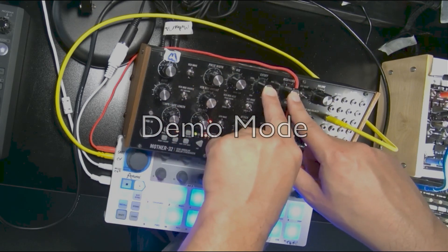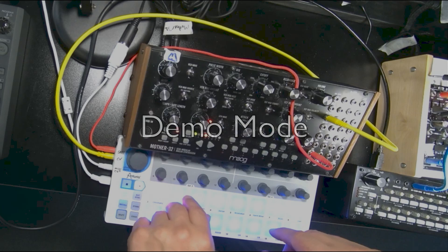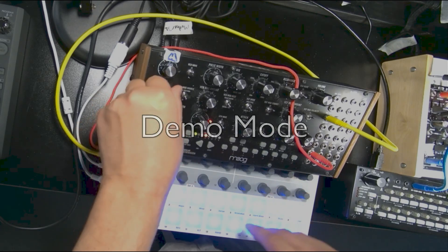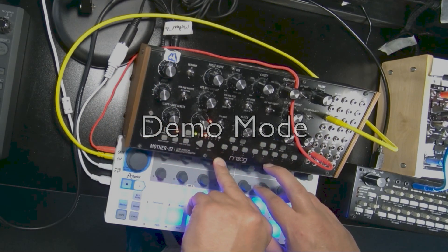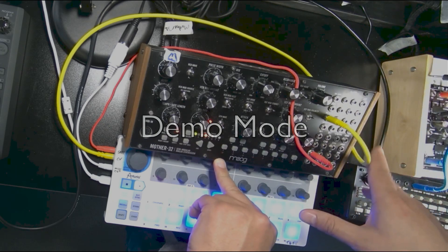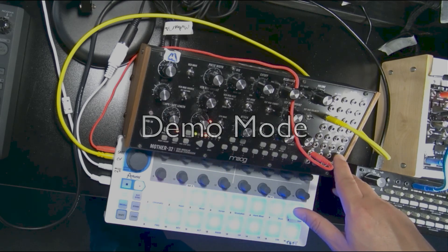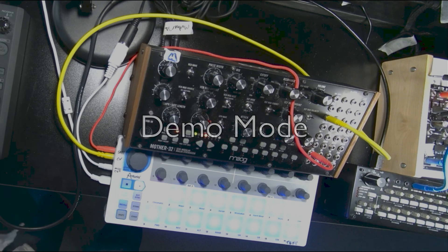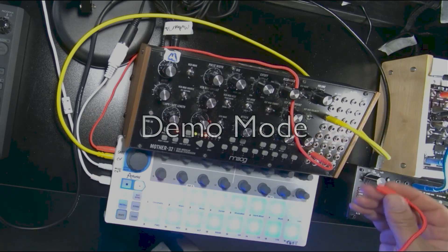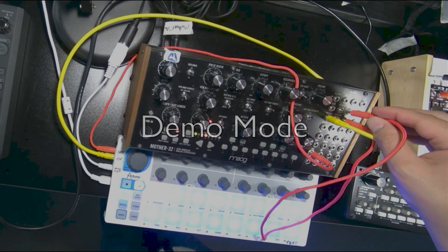There's a filter cutoff, resonance, an output, and then attack-decay envelope, LFO — and that's almost it. There are a couple of nuances around tempo and glide, which mostly work with this external sequencer that we're not using right now. Over on the right-hand side we have a bunch of patch points — inputs and outputs. Outputs are labeled with black text on white, inputs are labeled with white text on black. You can grab any of the patch cables and experiment with routing different things — for example, take the LFO triangle wave and use it to control our VCF cutoff.